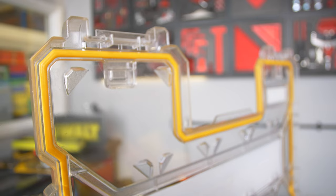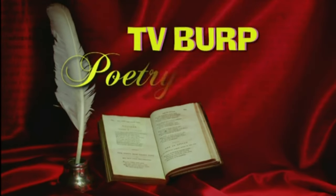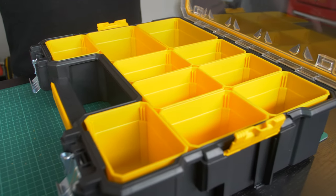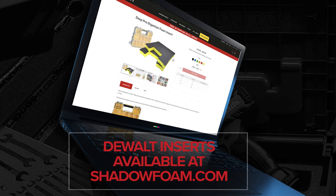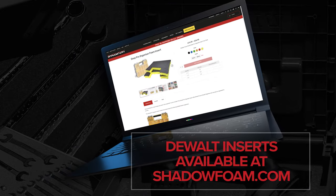So if we put our batteries in here, they're going to be protected — rain or shine, they're going to be fine. Now they do come with these plastic molded bins, so we'll take all of these out. And on the shadowfoam.com website, we have Deep Pro organizer inserts, ready made.